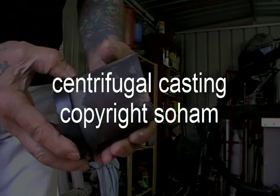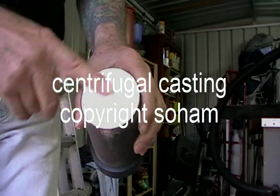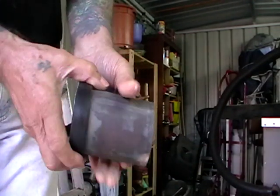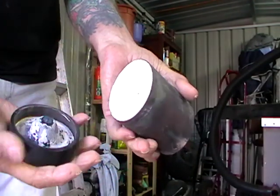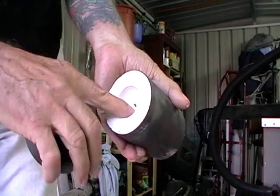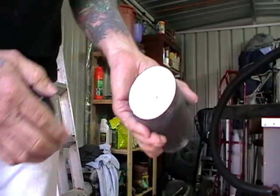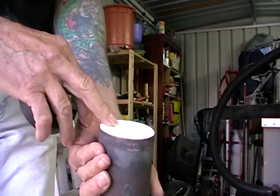We're ready to cast today, so have a good look at your plaster. Make sure there are no cracks in it. Pull the base off and make sure there are no flakes of plaster in here, because this is the funnel we're going to be casting into.